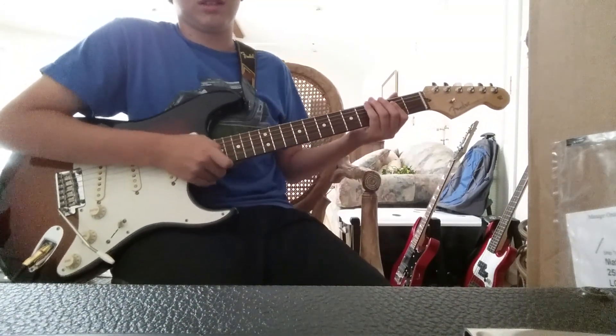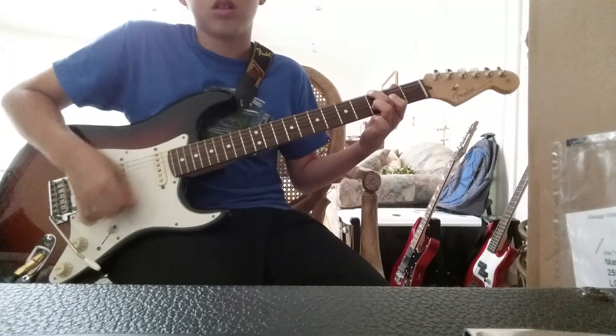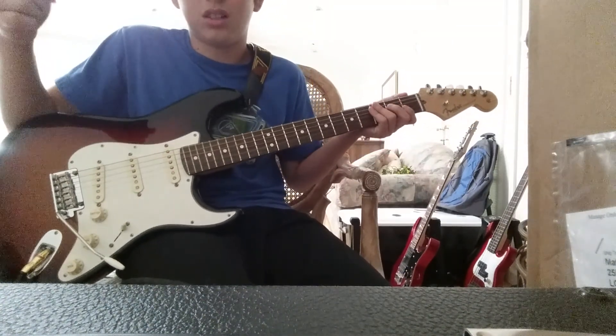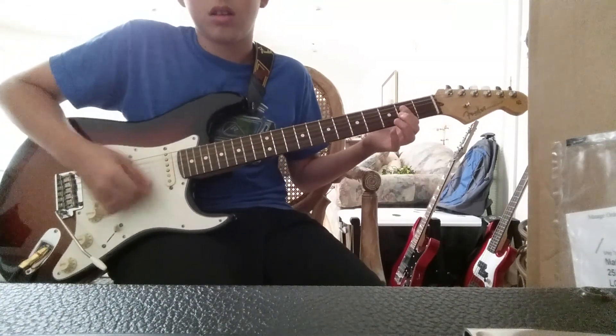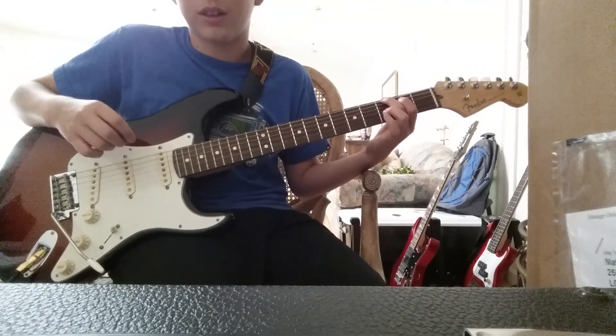Yeah, and then I'll do that a couple of times, and then I'll go to this. That's the whole song. So it's the A, and then it's this weird chord — your index finger on the third, your ring finger on the third of the E, your index finger on the second of the G, and then the ring finger on the third of the B. And then it's just an A, F, and then just the same D without the E. So yeah, that's all it is — let me just do a quick recap.